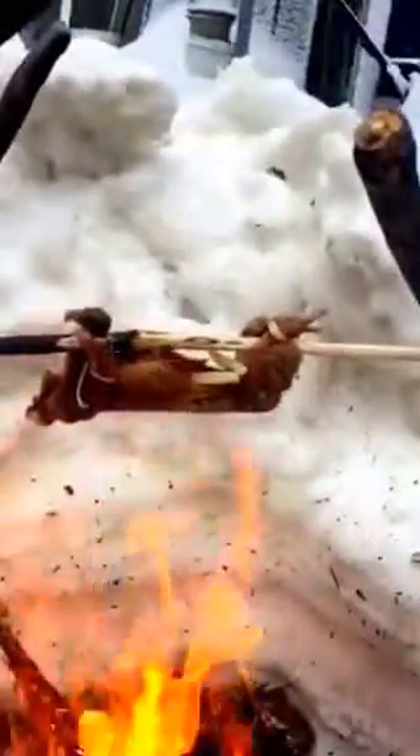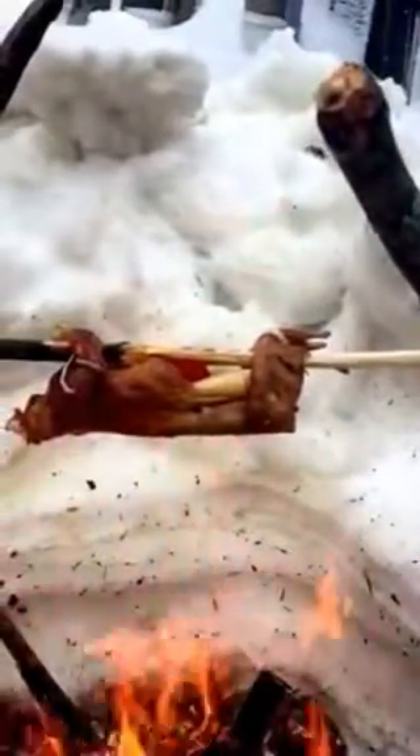Now we wait. This squirrel is stuffed with onions and apples — the juices from both will help keep the meat moist as it cooks and stop it from drying out. I can see a little fat from the squirrel's body is kind of dripping out.